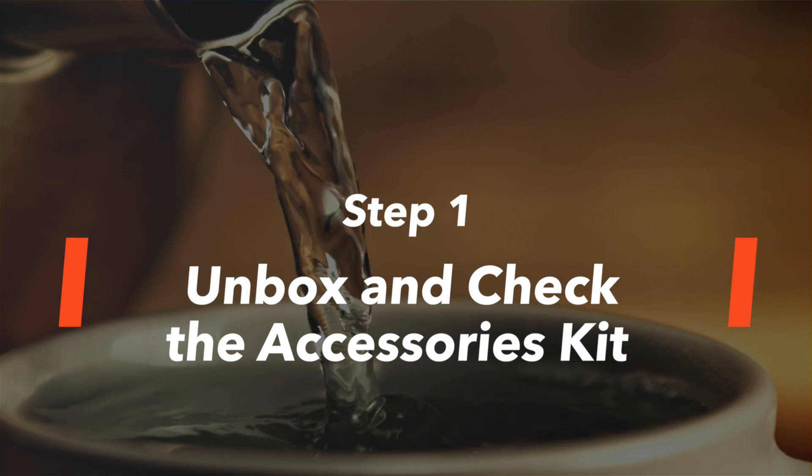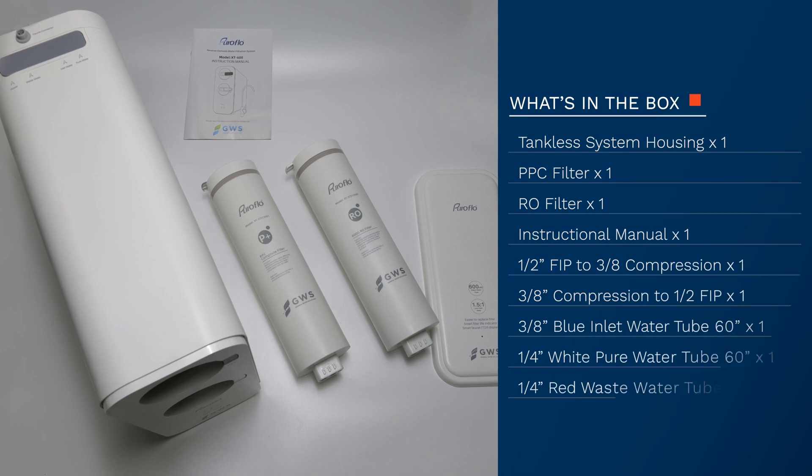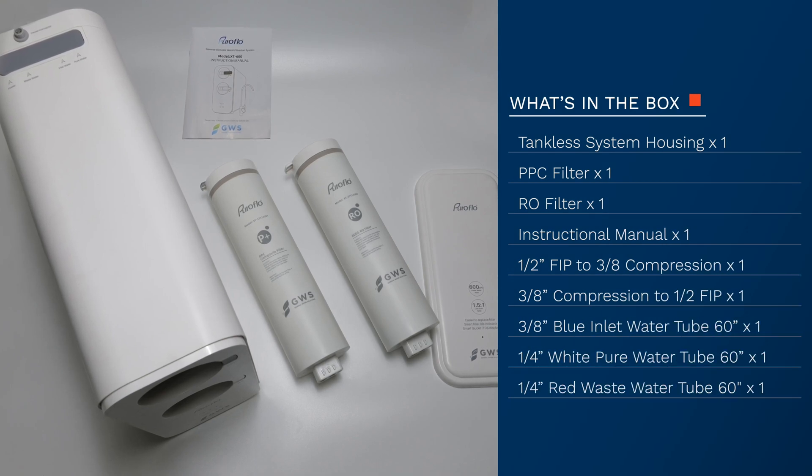Step 1: Unbox and check the accessories kits. Let's start by opening the box and checking the contents.